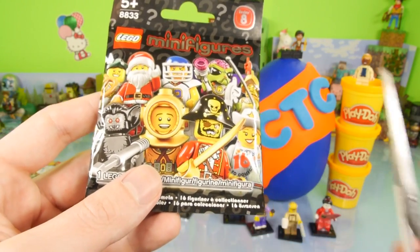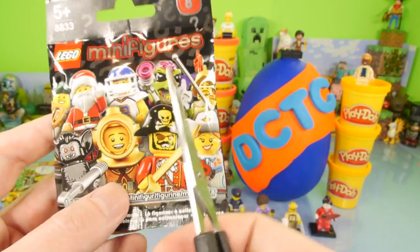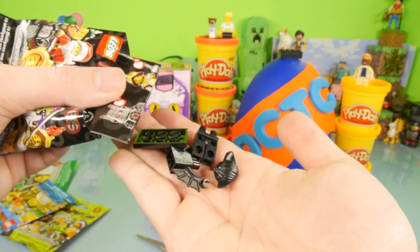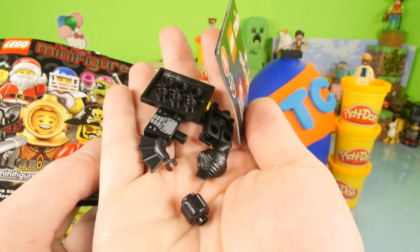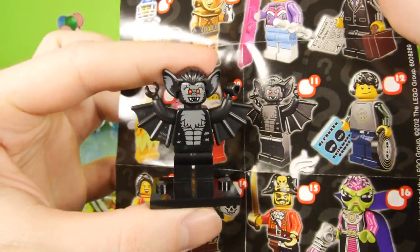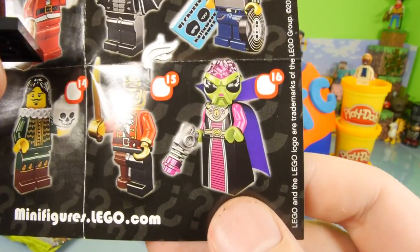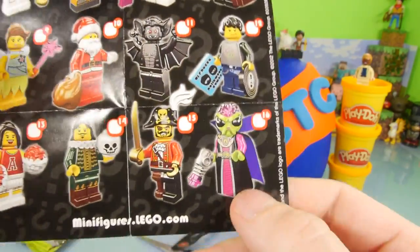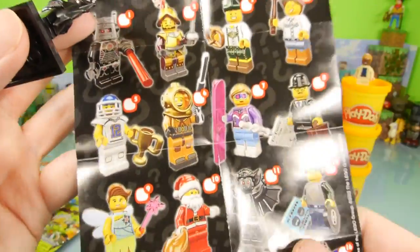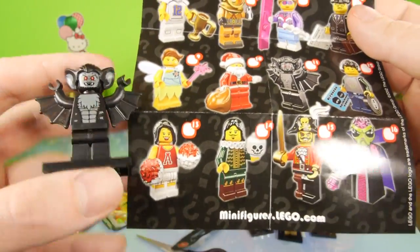Let's open up the next one — here's series number eight. We have a football player, Santa Claus, a really cool alien, and a pirate. Any one of those three I'd be pretty happy with, but of course I'd like to get the alien. We didn't get the alien, but looks like we got a cool one — some sort of bat guy, number 11. And right there is that alien — wow, look at that one, that looks crazy. That might be one of the coolest looking Lego figures I've ever seen. Maybe Lego knew they didn't do well with series seven, so they made a bunch of really cool figures for series eight.